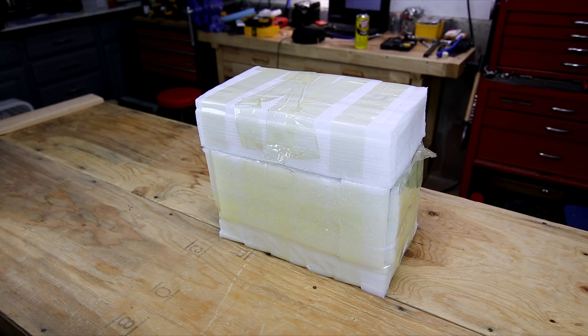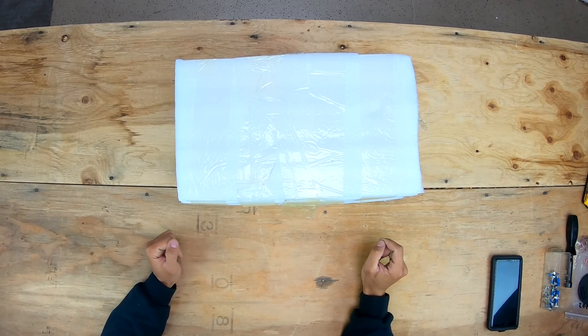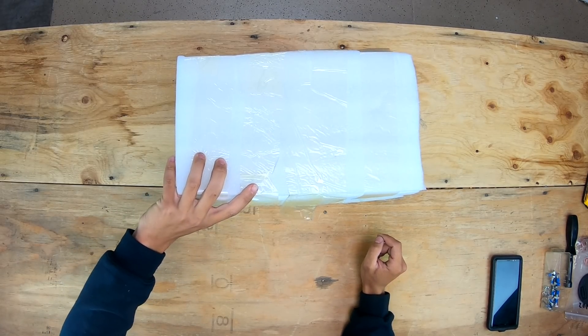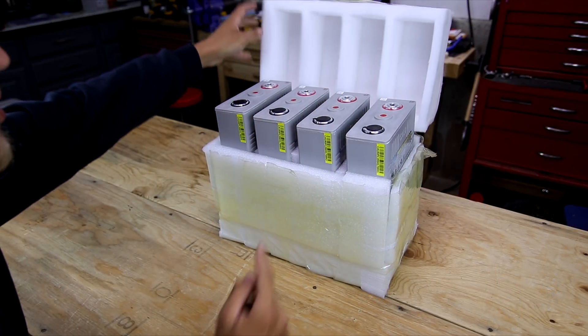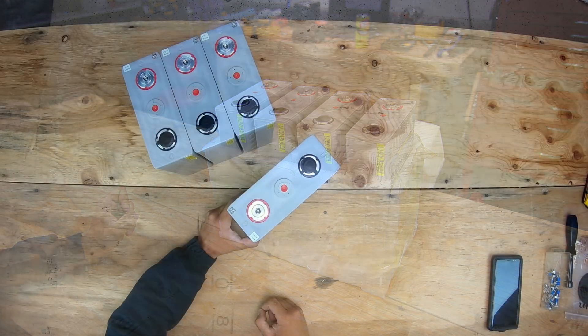Welcome back everybody, HitechLab here. Today on the bench I have some CALB CA180 cells - there are four of them. I'm going to save you the struggle of watching another unboxing video. I'm going to talk about a few ways to tell whether they're genuine or not, and I'm also going to show you bottom balancing these to get them ready for my next video where I'll capacity test them.